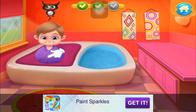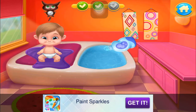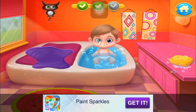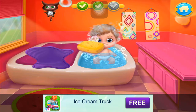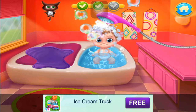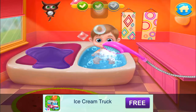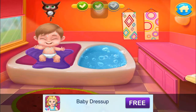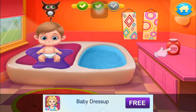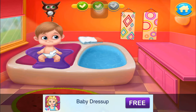Unwrap this cute little bugger. Let's make some bubbles. Put the baby in the tub. Now use the sponge. Wash out the soap. Done! Let's get the baby out. Now dry it out. The powder is ready. Let's design some funny diapers.